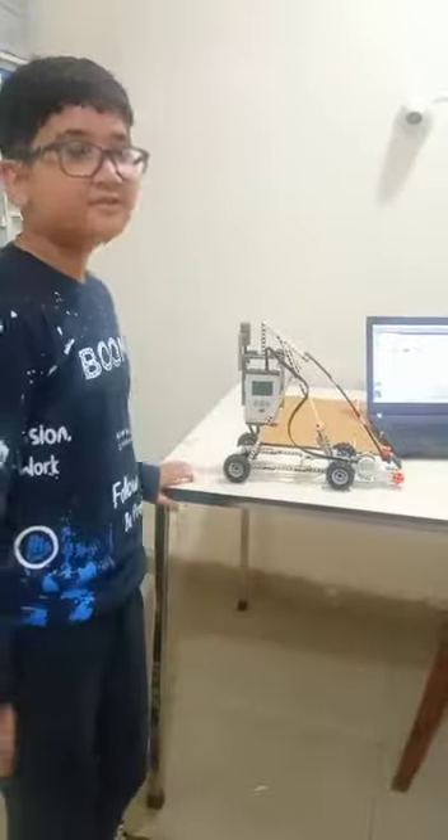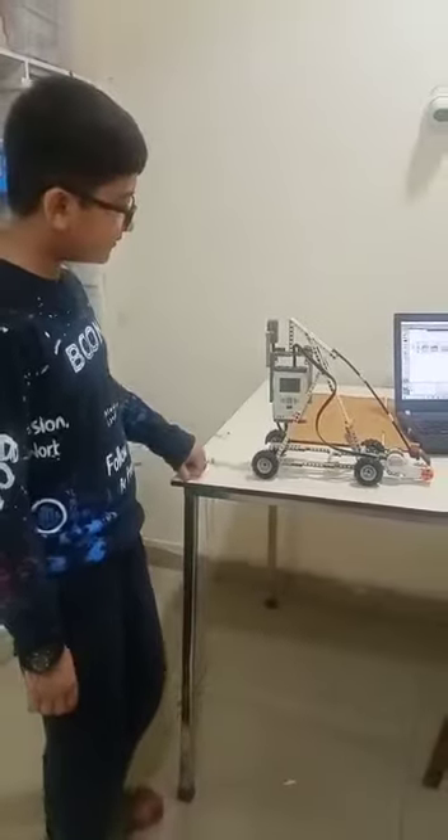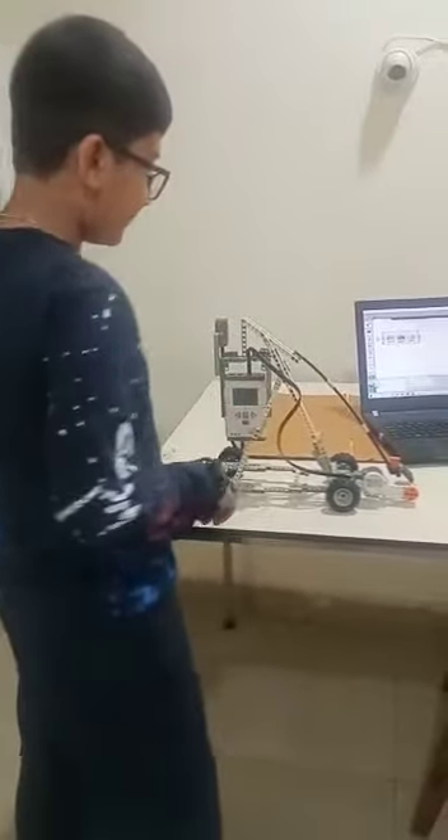Hello everyone, my name is Lidya. Today I have made a catapult with NXT. Here I have used the servomotor, sound sensor and the brain. All of them are connected to each other.